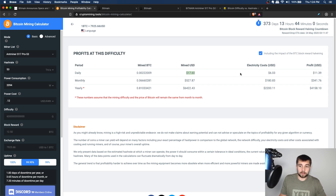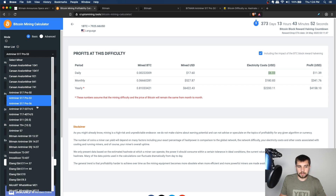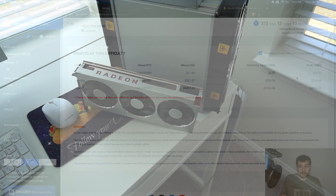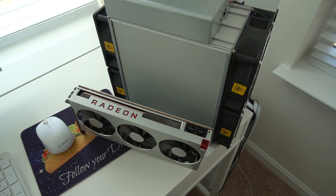The power consumption is 2,094 watts, and my power cost is 12 cents per kilowatt-hour. I'm mining about $17 a day and paying $6 in electricity, so I'm bringing home $11.39. Maybe the S17 non-Pro would be a better choice? Here's the deal — it burns more electricity but gets about the same earnings because it's also hashing at 53 terahash. It doesn't matter how much you burn; 53 terahash is 53 terahash of SHA-256. So you're just losing efficiency.